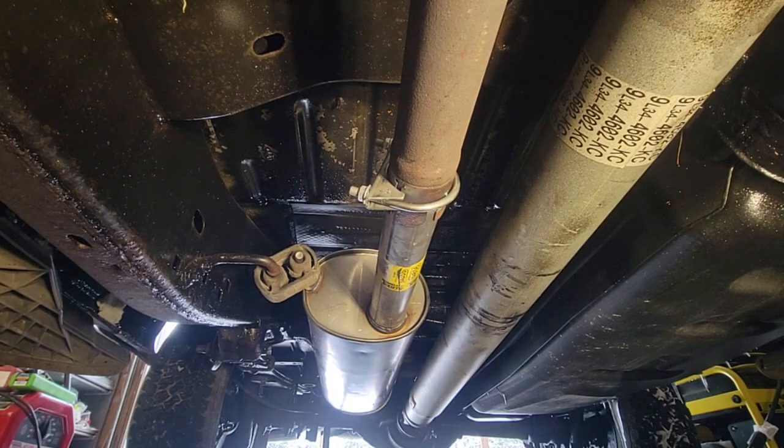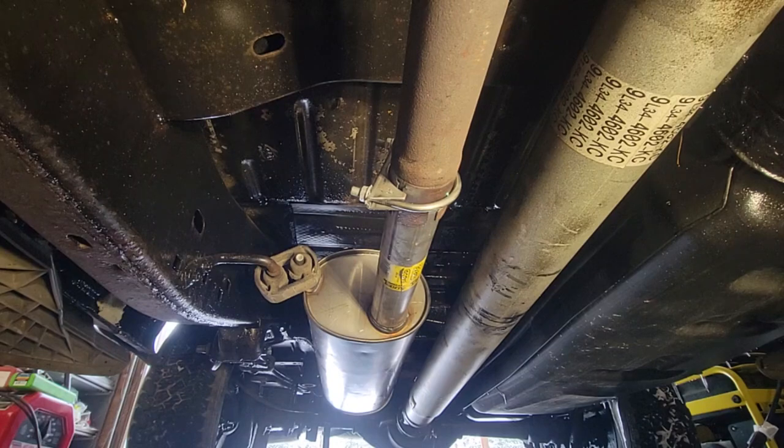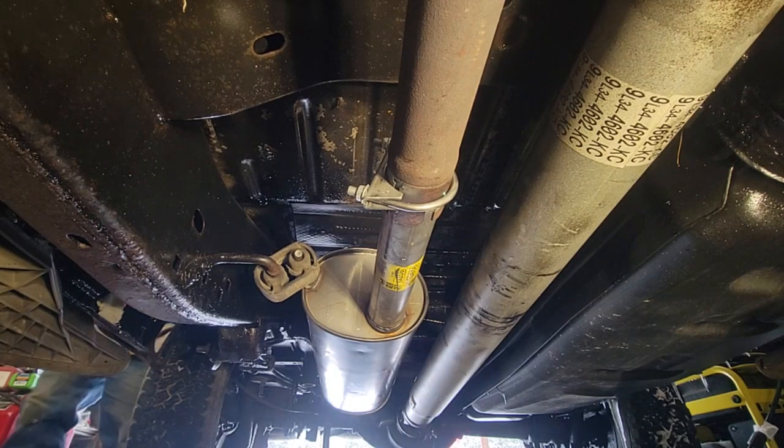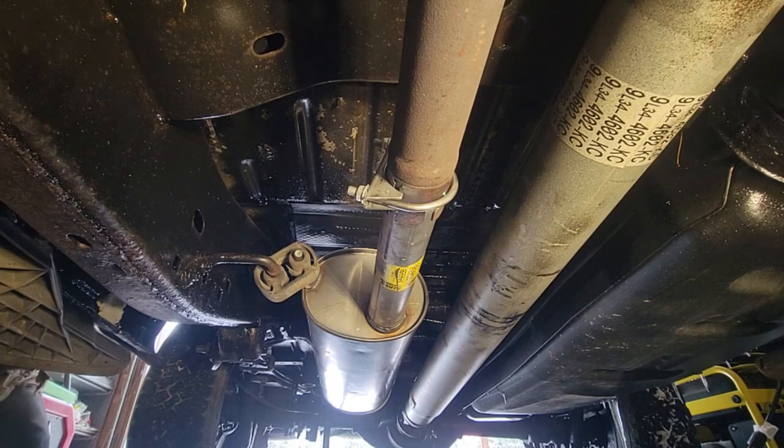Let me put this rag in there and keep what we got. That's pretty good. I'll put the rag here so it doesn't move. Now I can tighten up all my clamps — the two clamps — and this project will be finished.